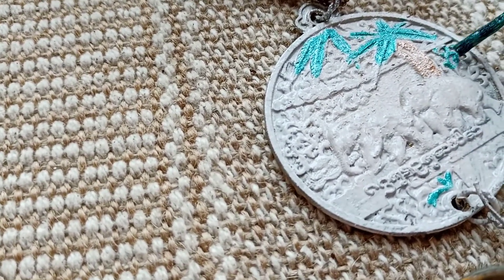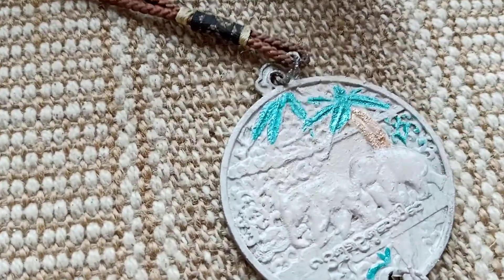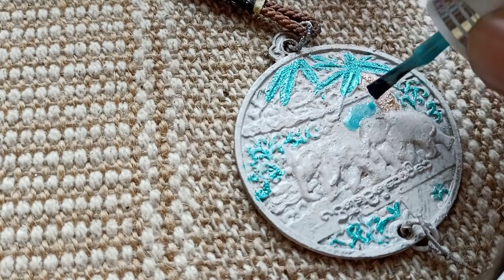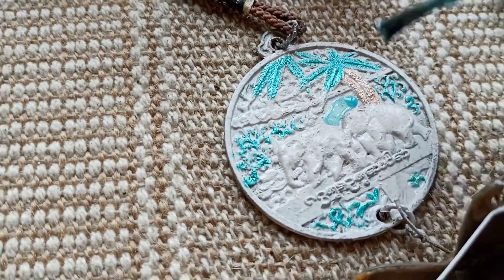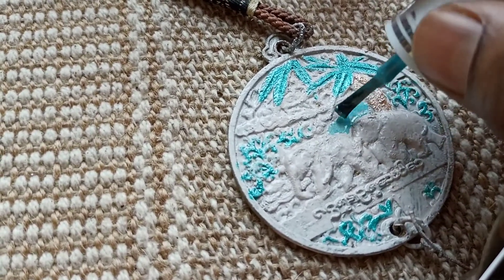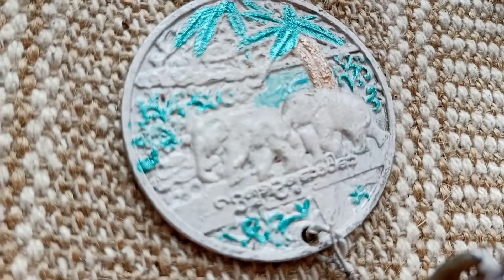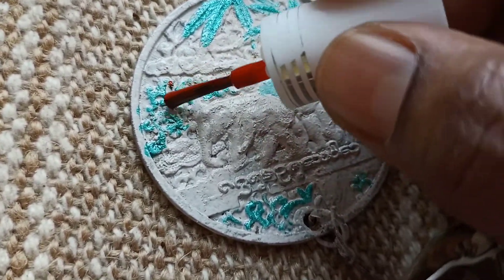We'll paint the remaining areas with green here and there, and blue for the sky — it doesn't look very different from green, but that's okay. Now we'll put a few drops of orange here and there so they look like flowers.